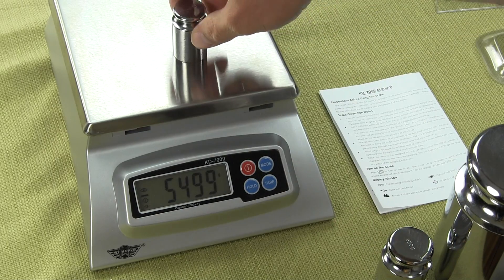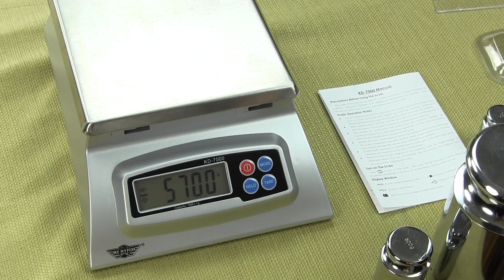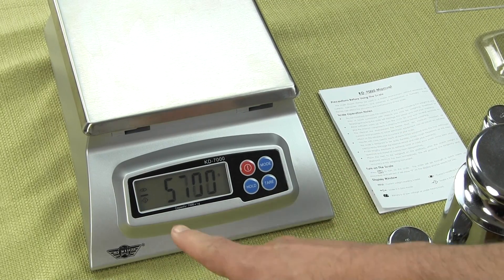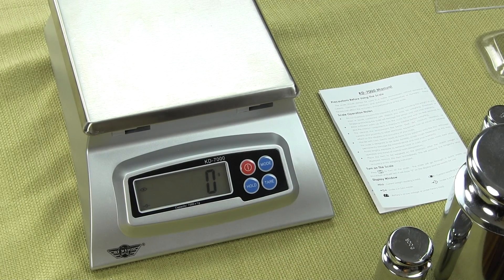Never can you have more than seven kilograms on the scale. When I remove them, you'll see we now have a negative 5700. The tare feature is a real nice feature.